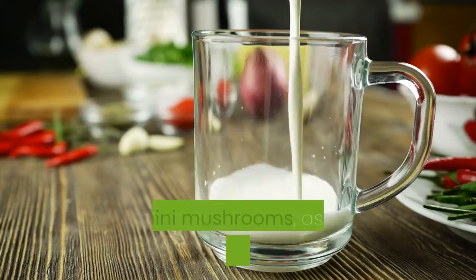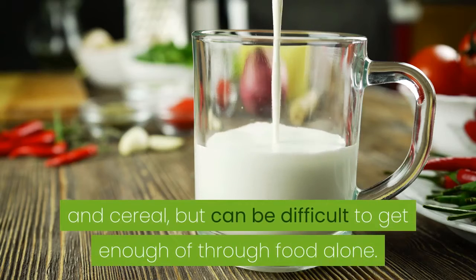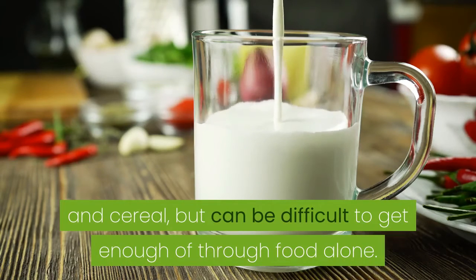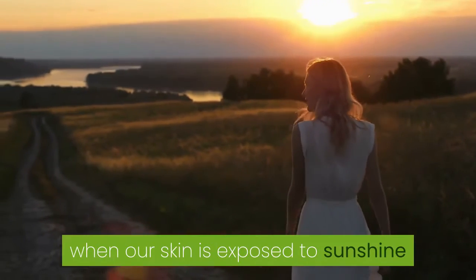Vitamin D enhances calcium absorption. It's found in foods like salmon and cremini mushrooms, as well as in fortified milk and cereal, but can be difficult to get enough of through food alone. The good news is that it's also created when our skin is exposed to sunshine.